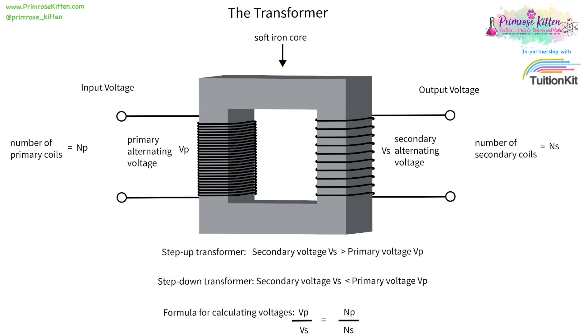Transformers form an important part of the national grid and there are two types: step-up transformers and step-down transformers. Transformers work by changing the number of coils going in and the number of coils going out. As the number of coils wraps around the iron core, we are stepping up or stepping down the voltage that goes in.